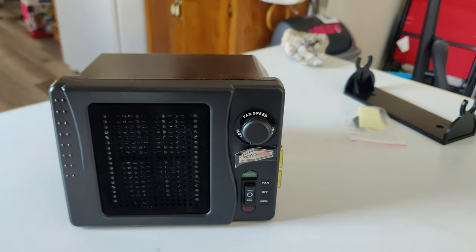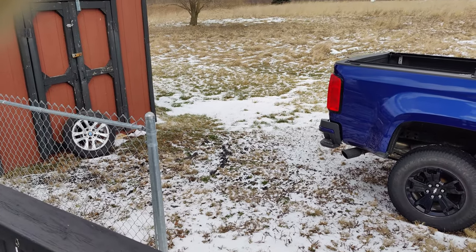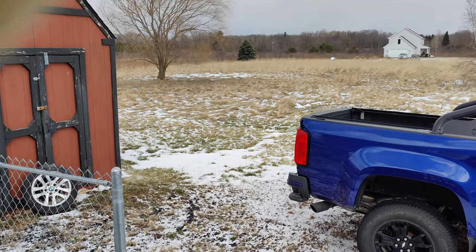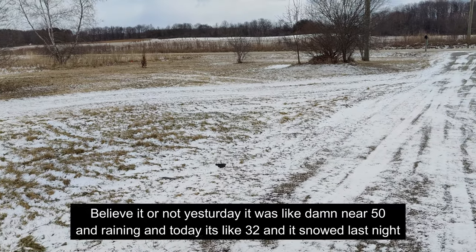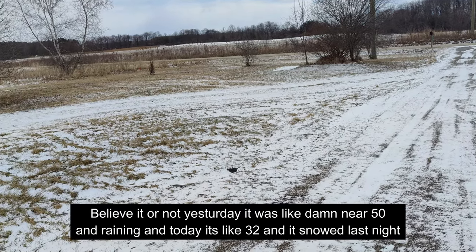As you can tell, we've got a little bit of snow. Yesterday it was damn near 50 degrees and raining, and today it's 32 degrees and it snowed last night.